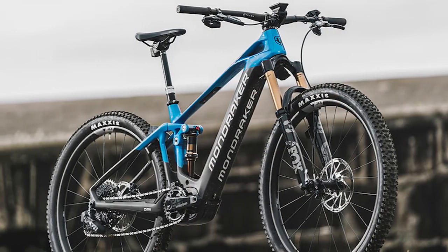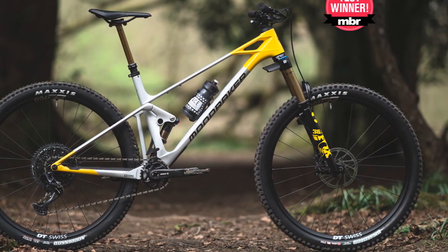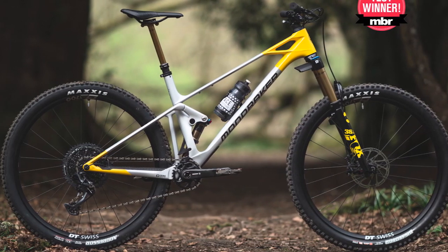SRAM Code brakes take care of stopping. The rest of the bike's finishing kit — bar, stem, grips, and dropper seatpost — comes from the brand's in-house line.